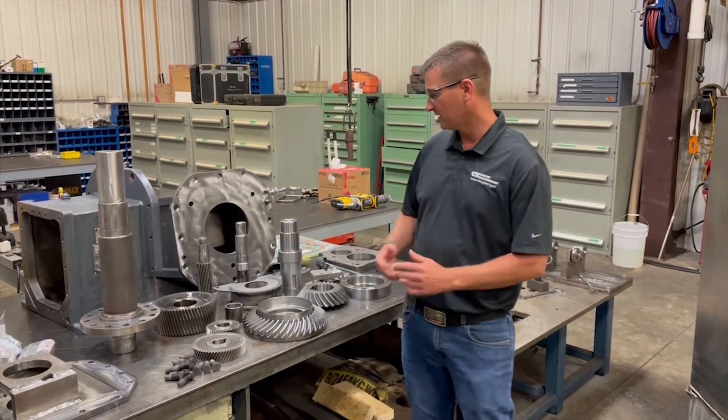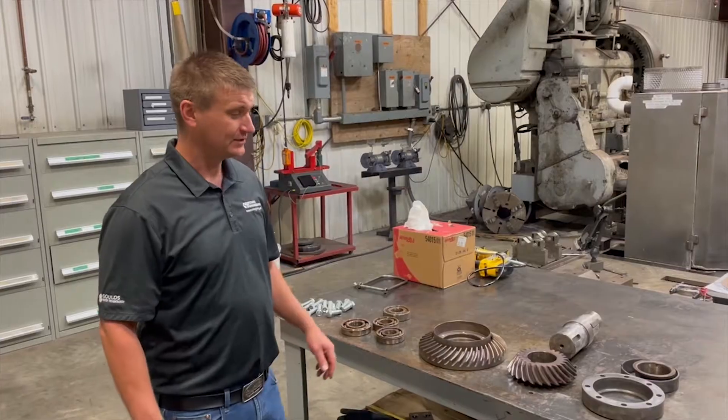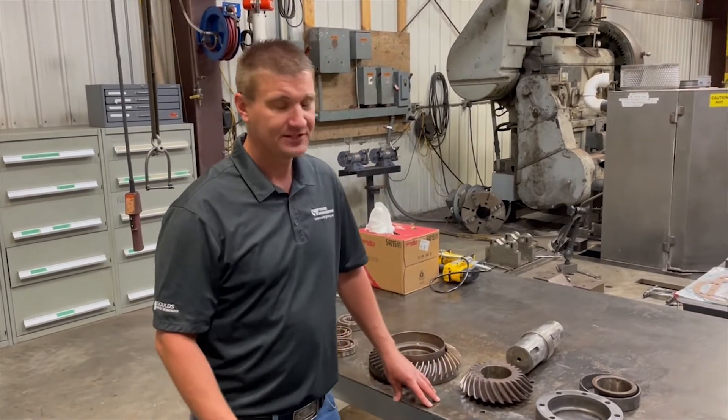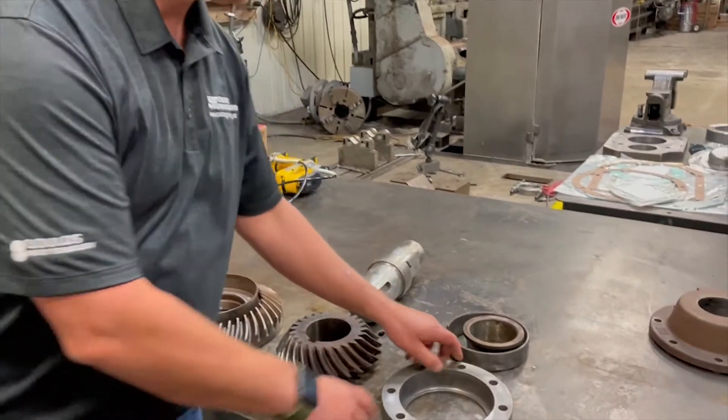We laid all the parts off, they've been inspected, cleaned, and now it's ready for assembly. On this particular box, we had a cause of failure: a lack of lubrication. The bearings ultimately spun in the housing.